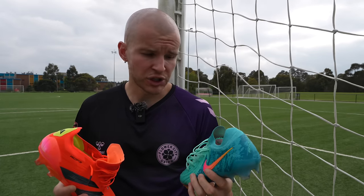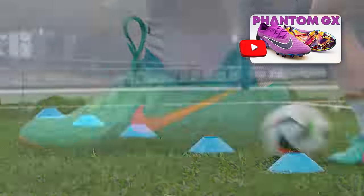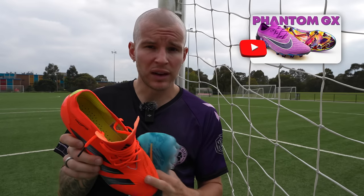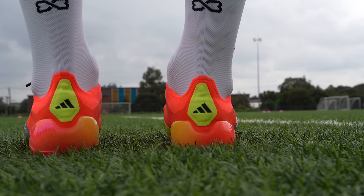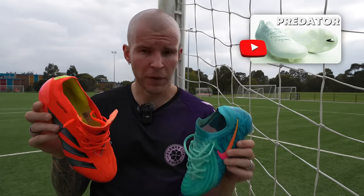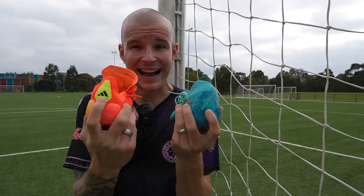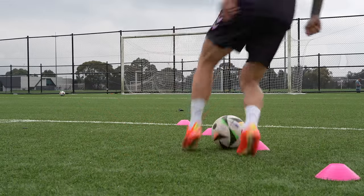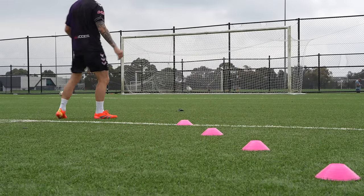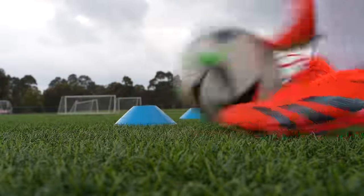The heel areas on both boots are quite equitable and both very comfortable for my heel shape. The perforated suede material on the GX carries over from the GX1 and does a really nice job of wrapping the heel area. Similarly, the suede with micro-grip texturing on the inside of the Predator wraps your foot well — a big improvement over the Predator Accuracy. Both heel areas offer good flexibility at the Achilles and longitudinally, and should suit most heel shapes. For me, this is a tie.